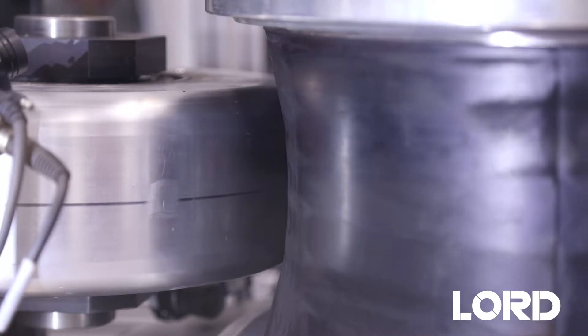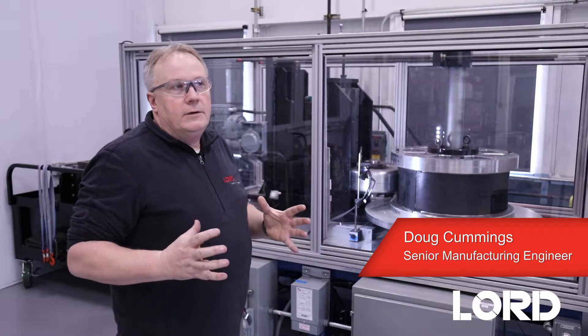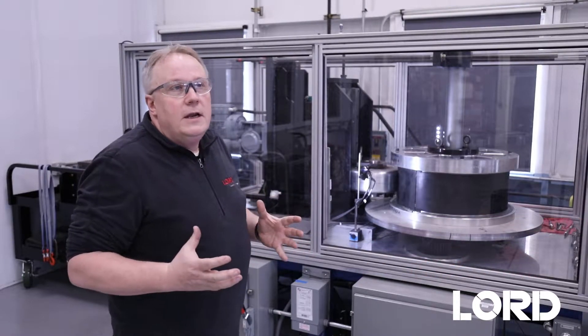We use large aluminum wheels. Depending on the parts that we're using, we have a variety of different geometries on these wheels.